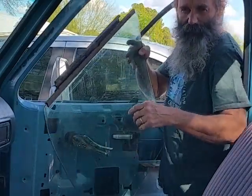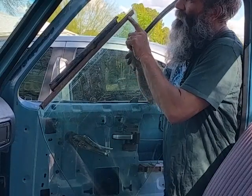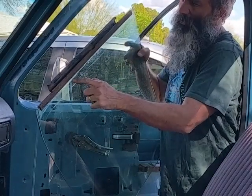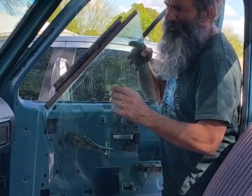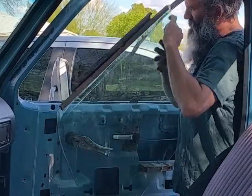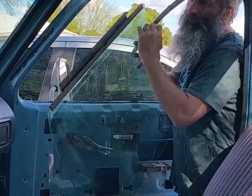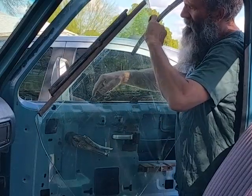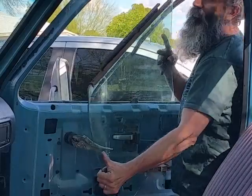Welcome back. If you saw the last video, I showed you how to set the sash onto the glass. Now I'm going to stick it back in the truck. You get the rear edge caught on the first roller, then slide it in. There's a notch — slide it in until the second notch falls into place, then push it to the back of the door and you're done.